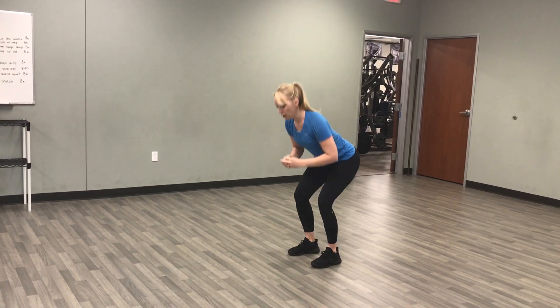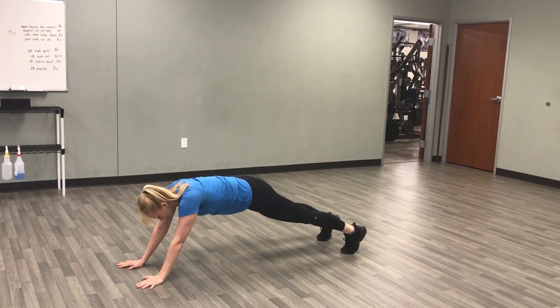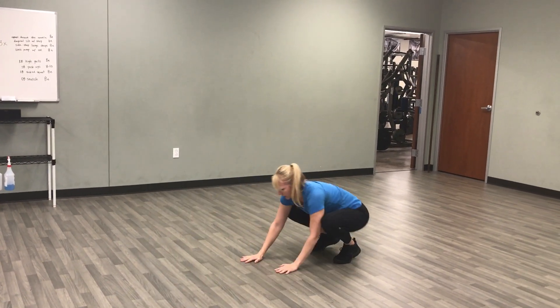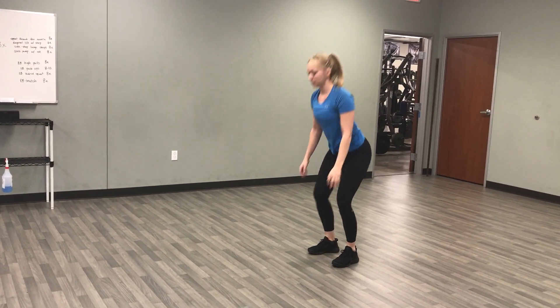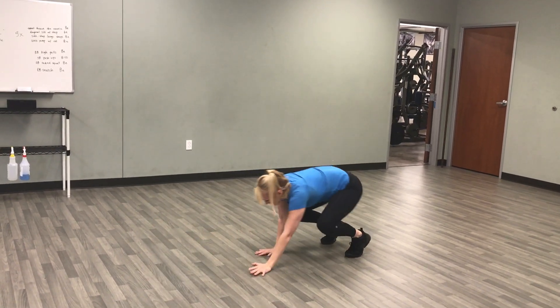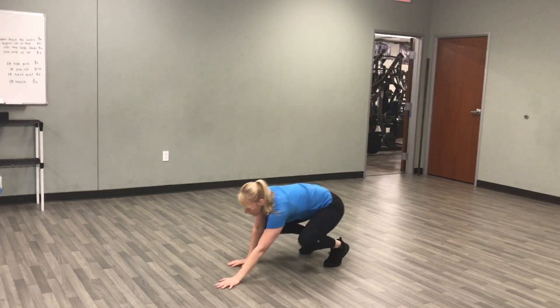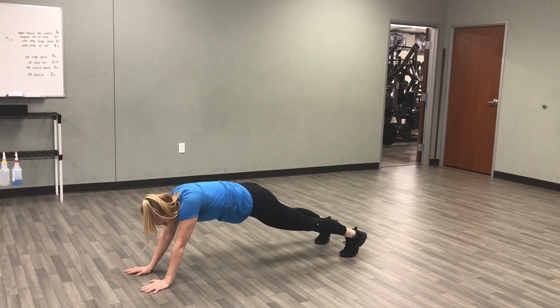And then a plank walk-out here. Back straight, you're just going to walk your hands out past your face, and then back in. Stand all the way up. These are a little more tiring than you would expect. All the way out.